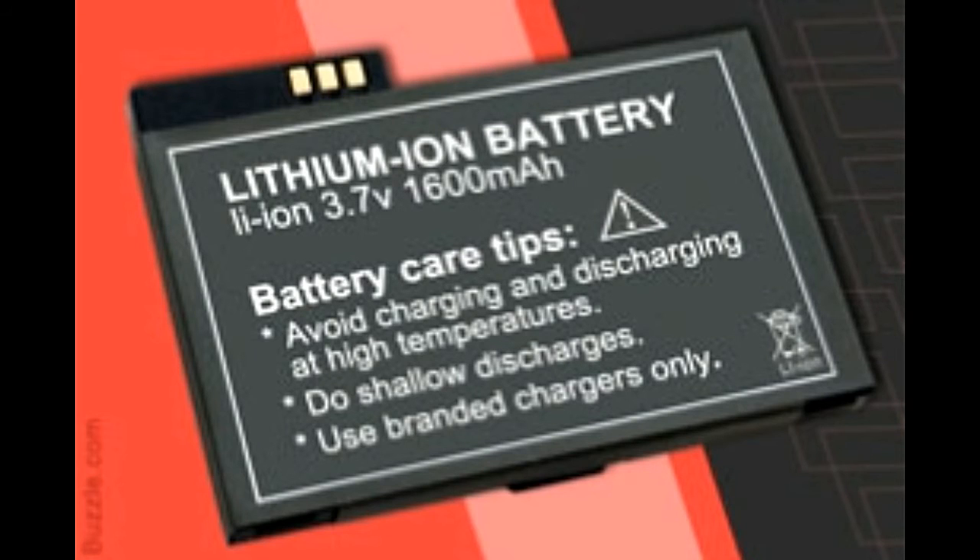Just like lead acid, lithium ion batteries also need proper care to make them last longer. Here are some useful lithium ion battery maintenance tips to help you get the most out of your battery.